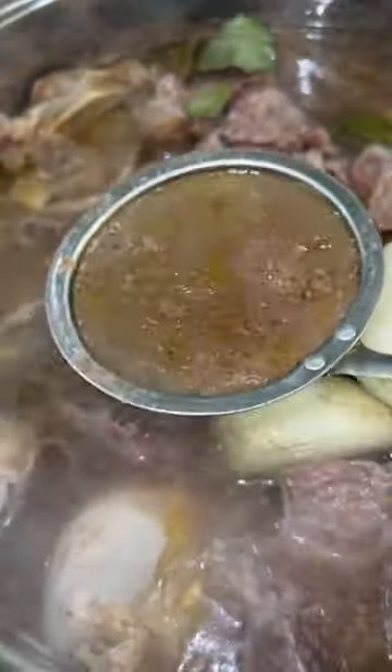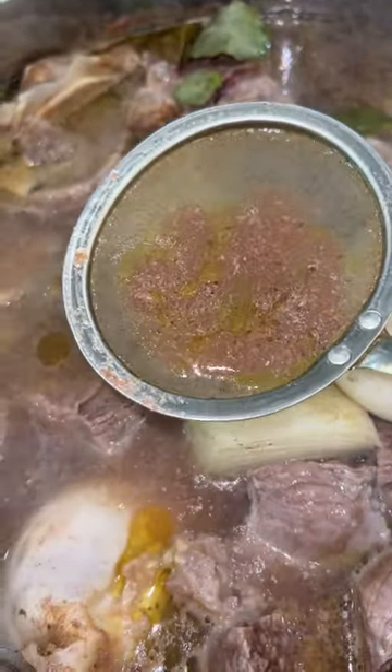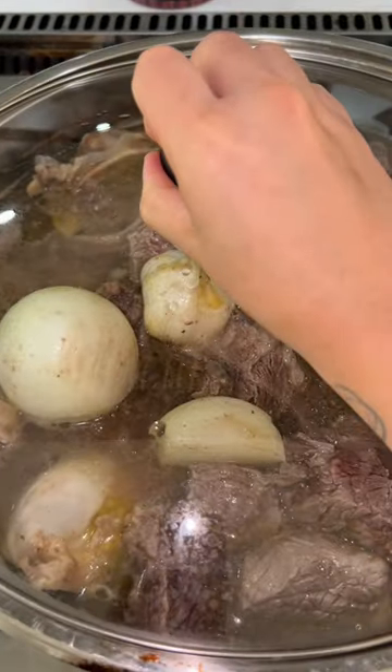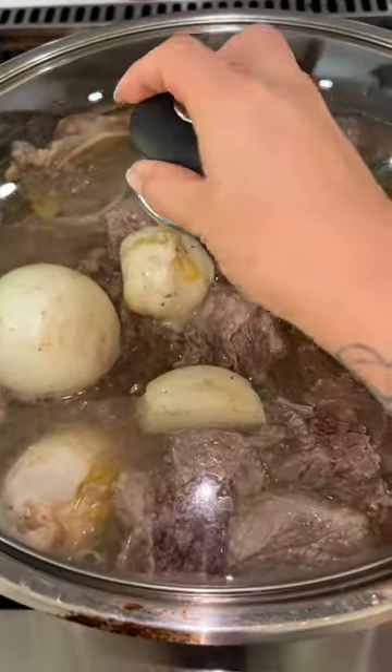As your meat starts to boil, there's gonna be some foam released on the top of the pot — remove it. We don't want nastiness in the broth; we want it to taste clean, smooth, delicious, and not gamey. Cover it up and let this simmer for about an hour and a half to two hours until the meat is nice and tender. In the meantime, I went to the gym — aka my garage — worked out, and took a shower.